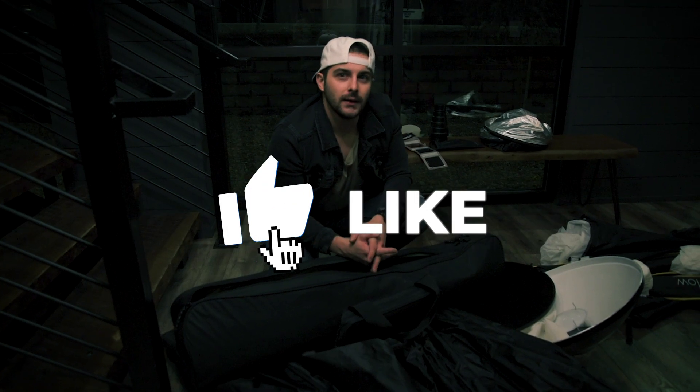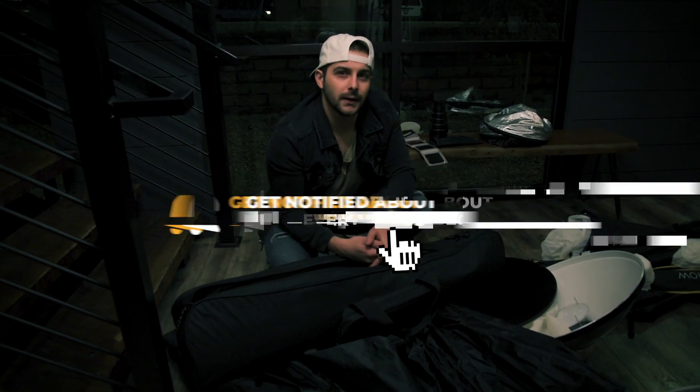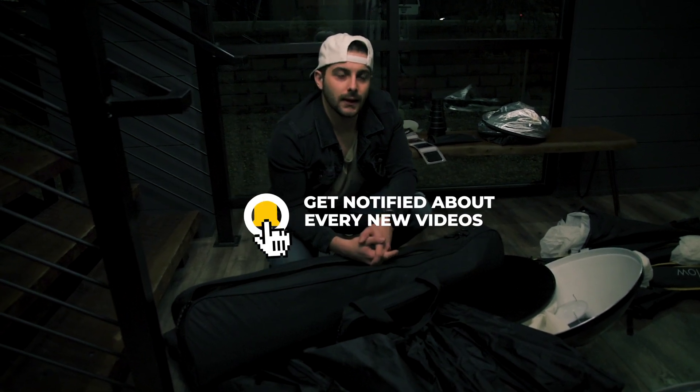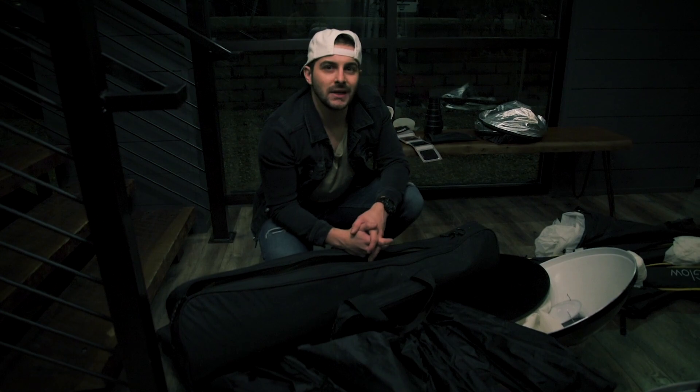Hit the like button if you really dig this content. Be sure to hit that subscribe button — it would truly mean a lot to me. If you have any questions, feel free to send me an email at Sean at SeanKReagan.com. See you guys.